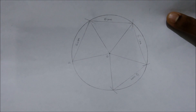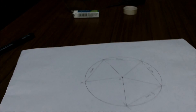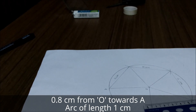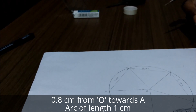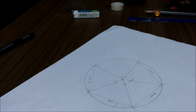Draw four arcs and connect all the intersection points using a scale — you should get something like this. Once you're done with this, with O as center, mark a point at a distance of point eight centimeters from O towards A, so it should come somewhere around here. With this point as center and one centimeter as radius, start drawing arcs on the other sides. Once you complete this you'll have something like this.